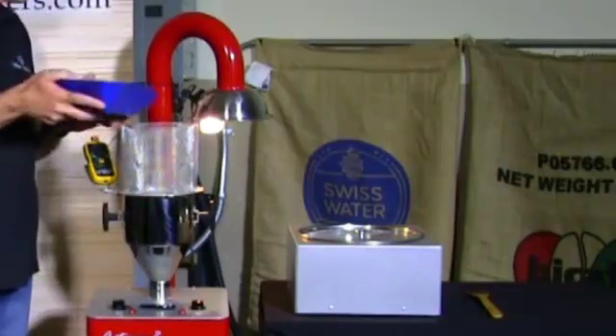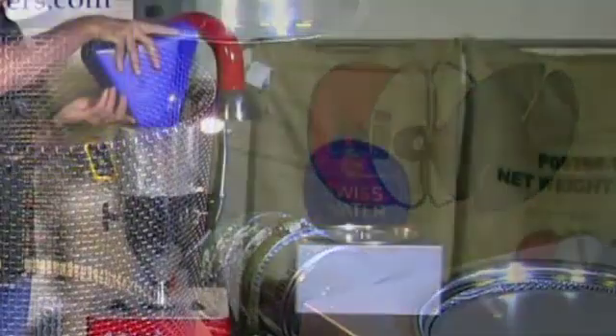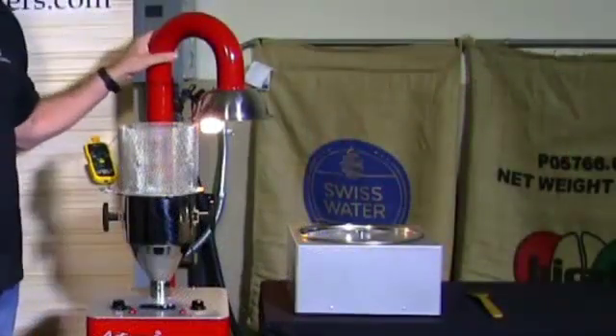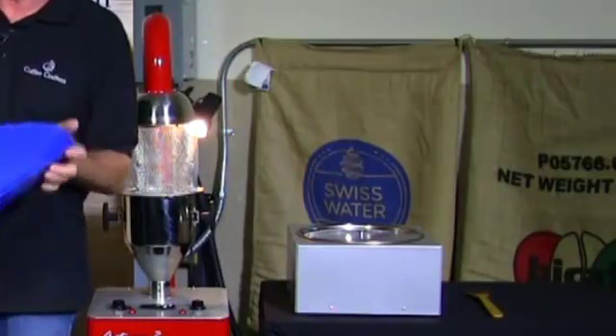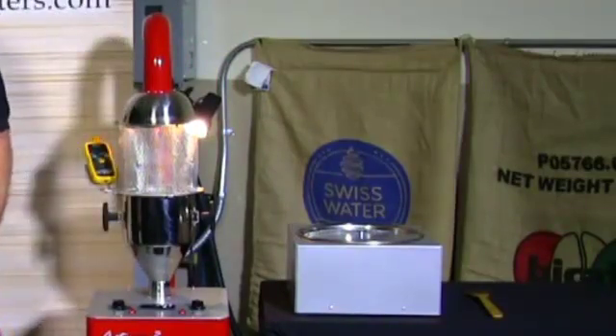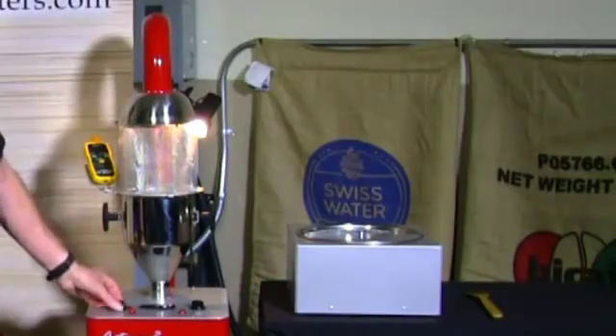So we're going to dump two and a half pounds of beans in here. The roaster comes with this little triangle scoop, which works great because it holds exactly two and a half pounds of bean. It's a food-grade scoop and the design of it helps keep all the beans going into the hopper when you're dumping them in.